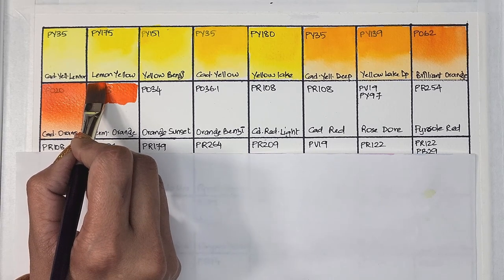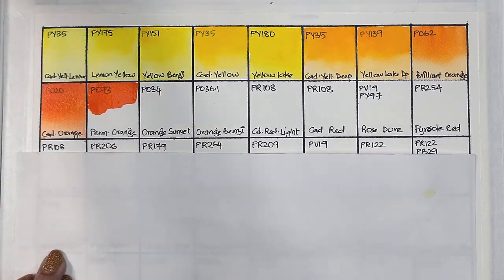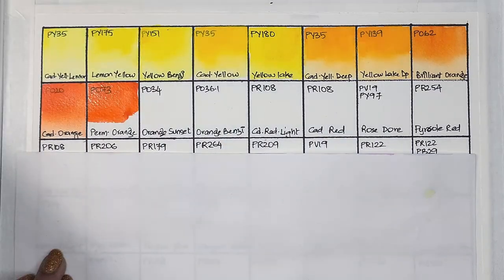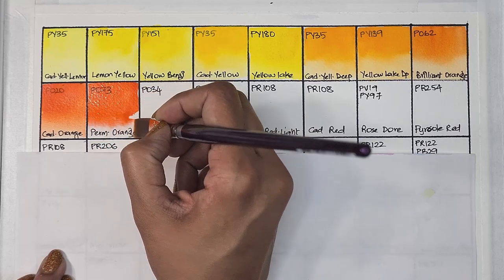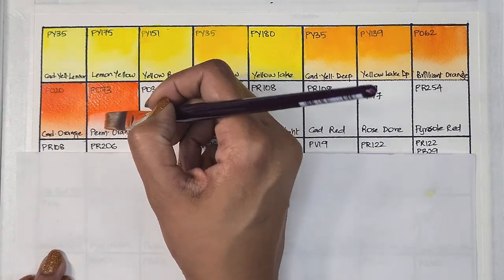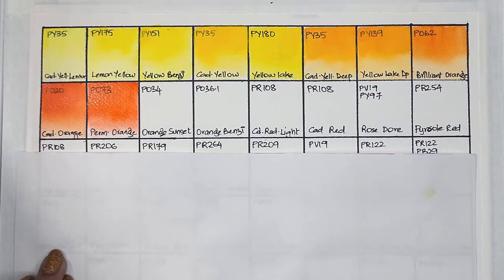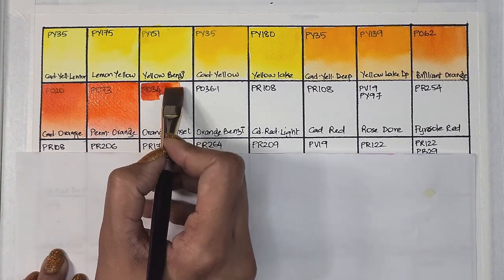Next we have permanent orange, which is PO73 — semi-opaque, medium staining, and excellent lightfastness. The tube says it is granulating, but I didn't find it granulating, though it does have some texture after it dries. Such a nice hue of orange — it reminds me of the flower chrysanthemum sundance.